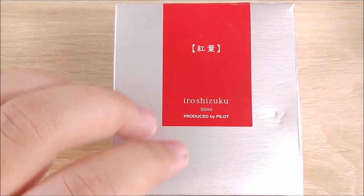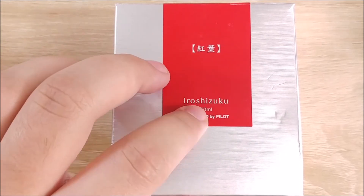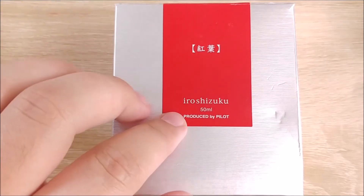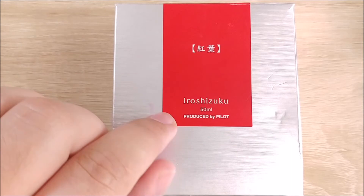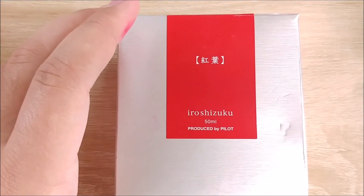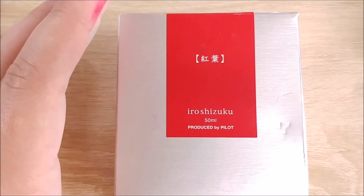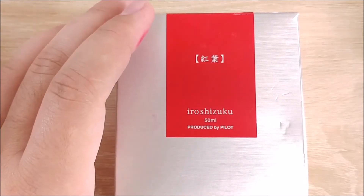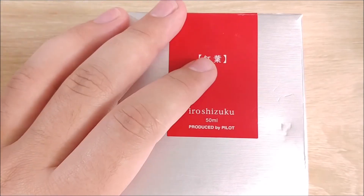I don't expect you to sit around and wait all day for me to unbox it. If you go over to my Instagram — you don't have to follow me or anything — which is just jakes__take, I will be posting on there at least an hour, if not more, before I do the live stream, so that way you can expect to be there in time to catch it.